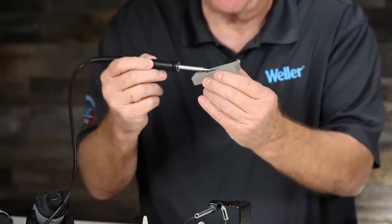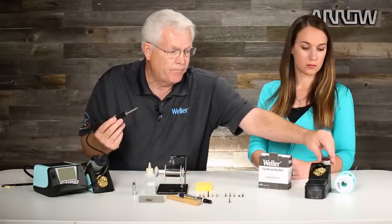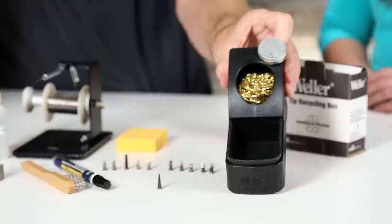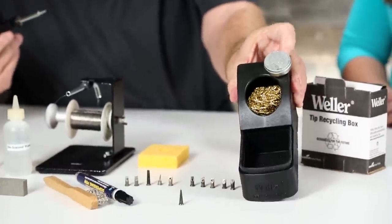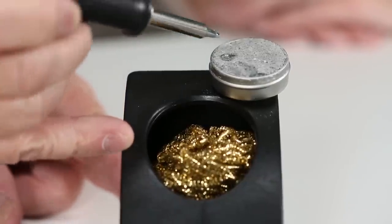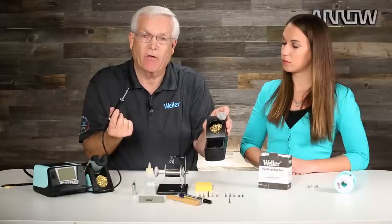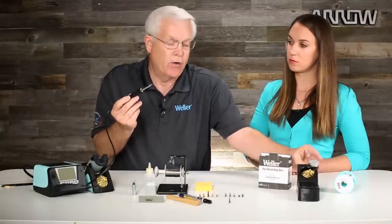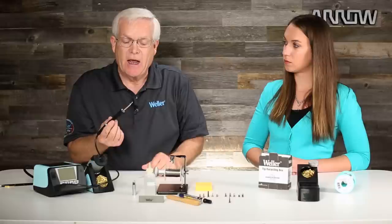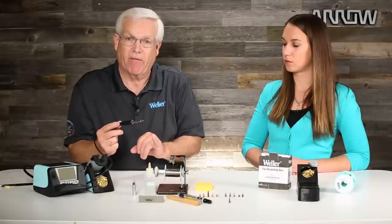So when it gets oxidized, use that polishing bar. In severe cases, you can use a tip tinner — this is an acid. You do this while the tip is hot: simply dip it in, move it around, and that acid will eat off the oxidation. I always caution you, it's a perfectly acceptable way to do it, but use that material cautiously. If you use it a lot, remember it's an acid — acid will eat the plating off soldering tips at a faster rate.